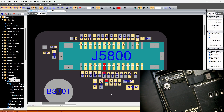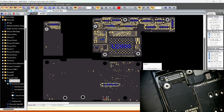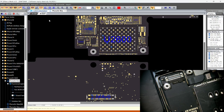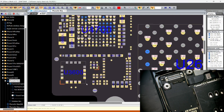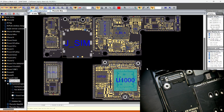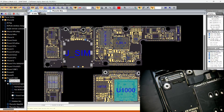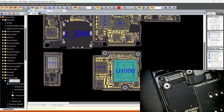We're getting a value on most connections, but on this particular pin we don't get a value. Let's see where this goes to. It goes all the way up here — it goes to the CPU, directly to the CPU.